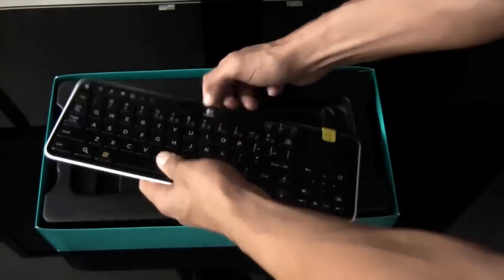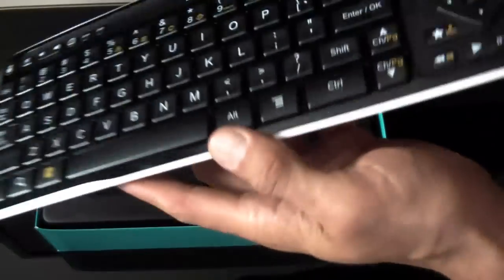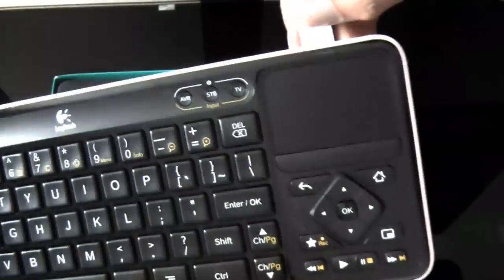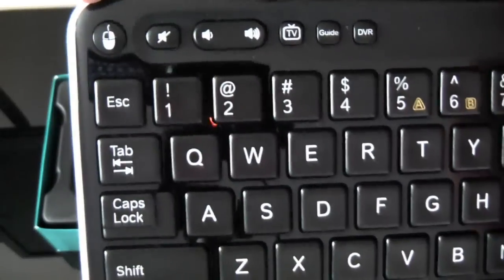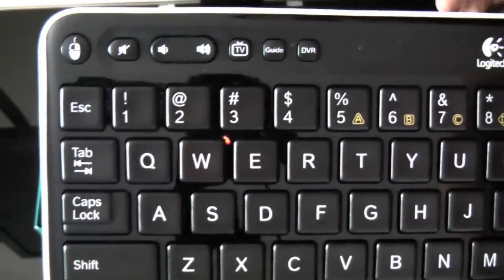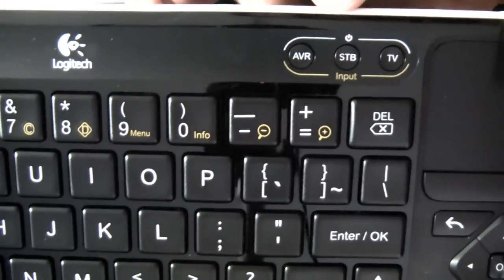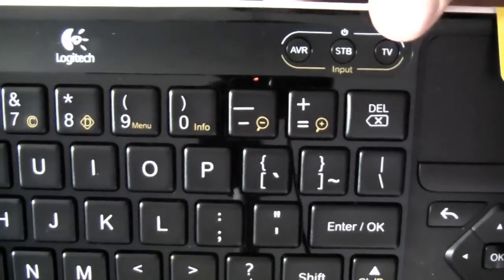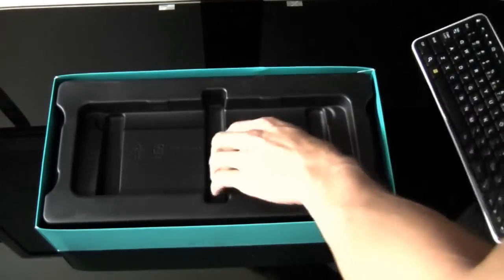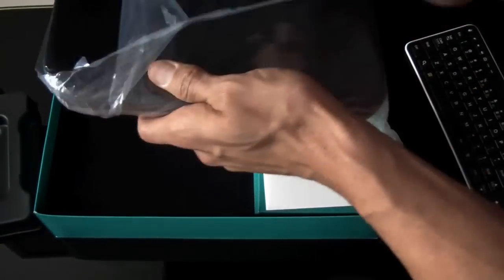So let's take this out. We have the keyboard, which I tried out at Best Buy, and the keys are pretty decent. As you can see, they look kind of flat but they have a good tactile feel. You have your trackpad, you have the mouse here, you have mute, volume, TV guide, DVR. I'm going to see how well that integrates with Comcast. Over here you have the inputs for audio/video — set top box, TV. And that's the keyboard. Let's take this out.